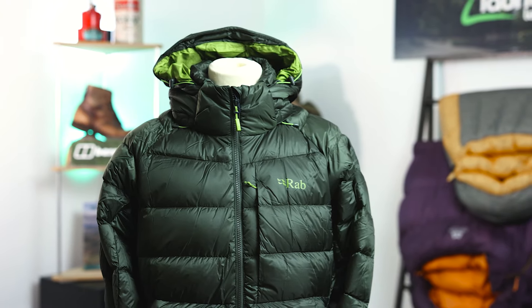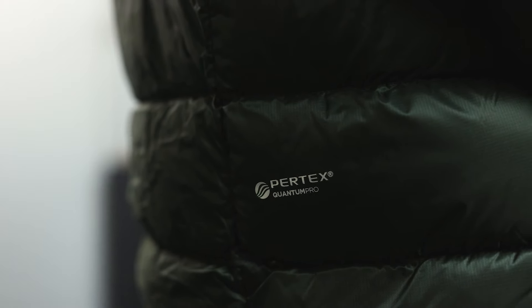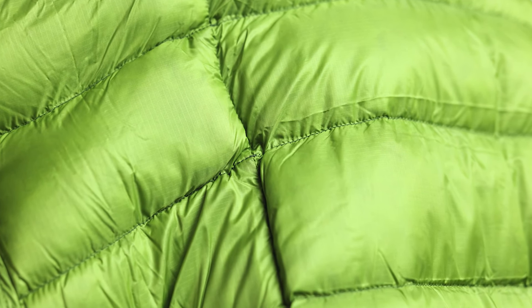Next up we have the Axion Pro, a really capable down jacket from Rab which is perfect for trekking, mountaineering, and even a day at the crag. We see a 20 denier Pertex Quantum Pro fabric to give us a really good level of protection, along with a 20 denier internal fabric which is much softer against the skin. We're seeing a 700 fill power down on the inside of this jacket, which is coated in a NitrWax solution to help manage moisture and make sure it still works when it gets damp.